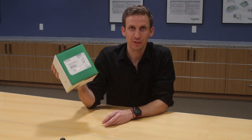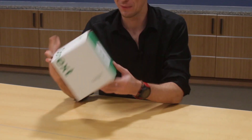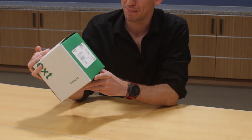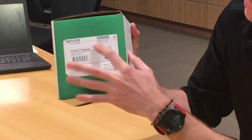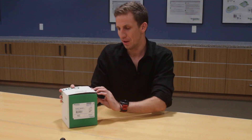We're going to do a quick video just to show you the unboxing of the gateway. Here we've got the gateway in its factory packaging, and you'll see on the front of the box you've got all the details: the part number, description, etc.